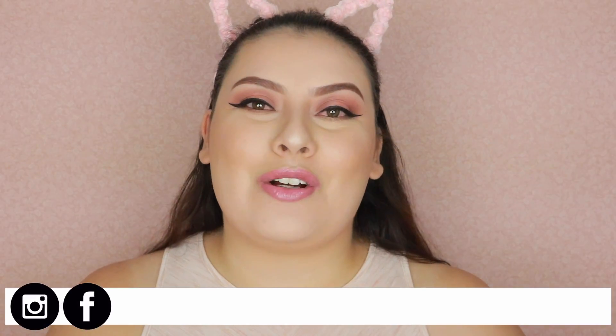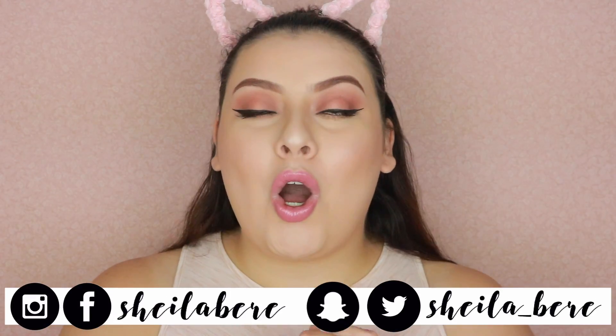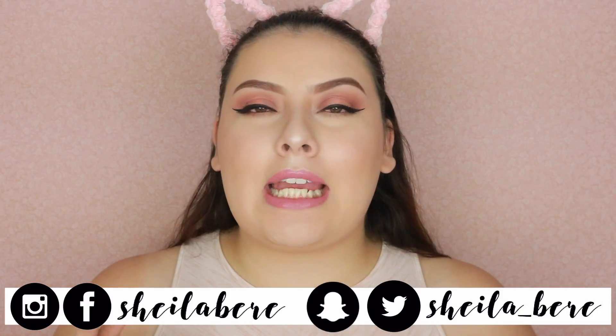Hi everyone, welcome back to my channel! For today's video I am doing a one-brand tutorial on NYX cosmetics. I'm pretty sure I haven't done a one-brand tutorial on my new English channel, but I have done English one-brand tutorials on my old channel — I'll go ahead and put those in a playlist. I am so excited to do NYX because I really love it; it's one of my favorite drugstore brands and I use a lot of their products.